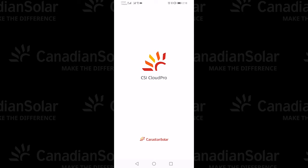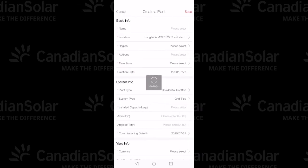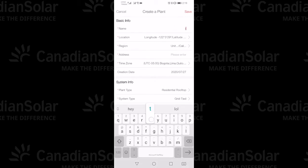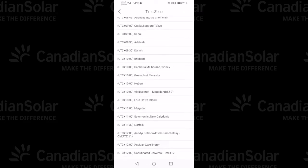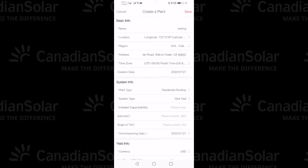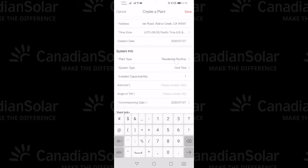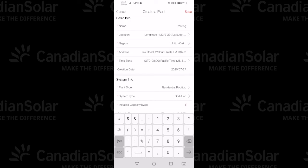Your home page will look like this. On the upper right corner, you'll notice a plus sign. Tap that plus sign, tap Plant, and you'll create a plant. You'll enter the name of your plant. Your cell phone should identify your location and region, but you'll also have to enter an address and select the correct time zone. Once you've selected the time zone, enter the system info below. Note that the installed capacity is the important part to make the application work — it's very low in this case because we're using a test site with only one inverter.